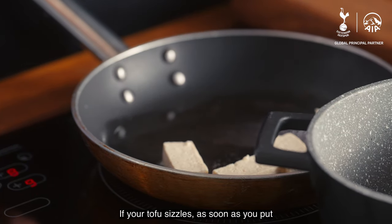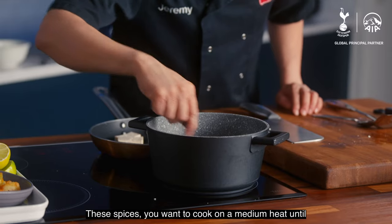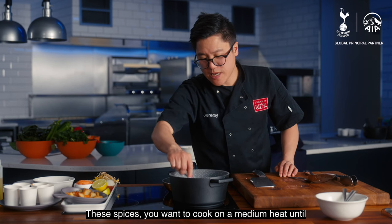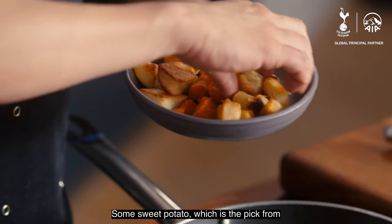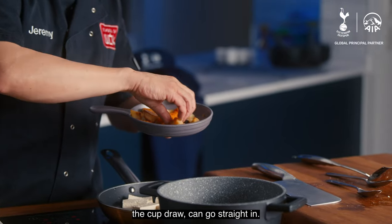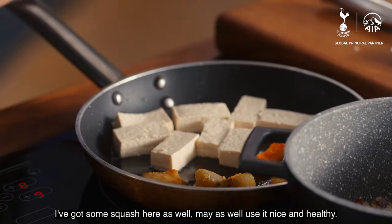If your tofu sizzles as soon as you put it in the pan, you're at a good heat. These spices you want to cook on a medium heat until you start to smell that fragrant aroma. Some sweet potato, which is the pick from the cup drawer — go straight in. I've got some squash here as well, may as well use it. Nice and healthy.